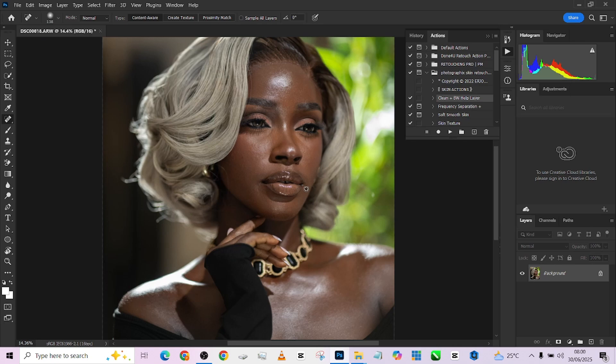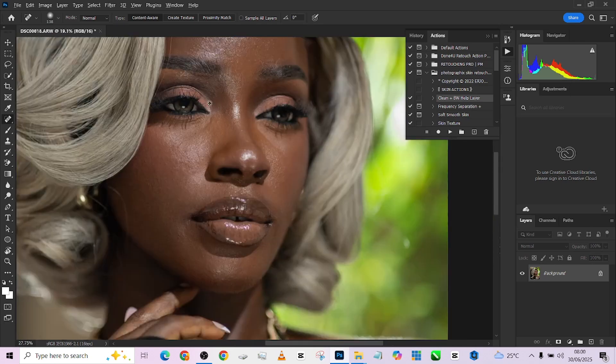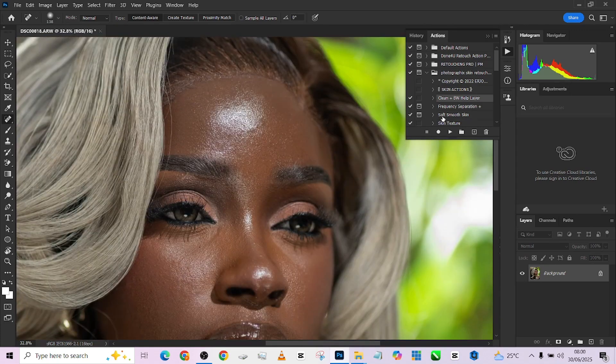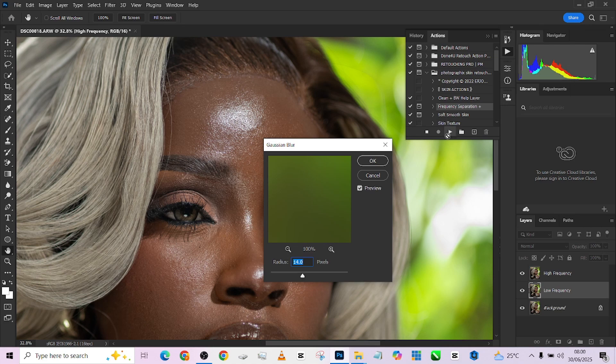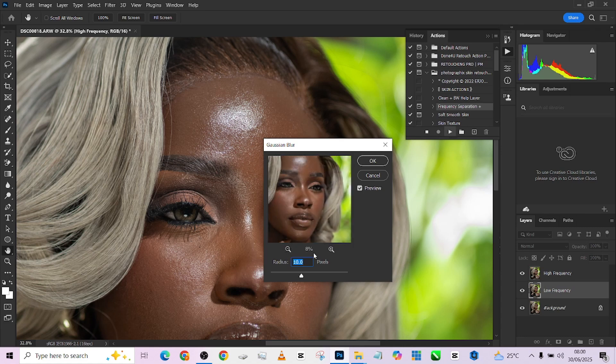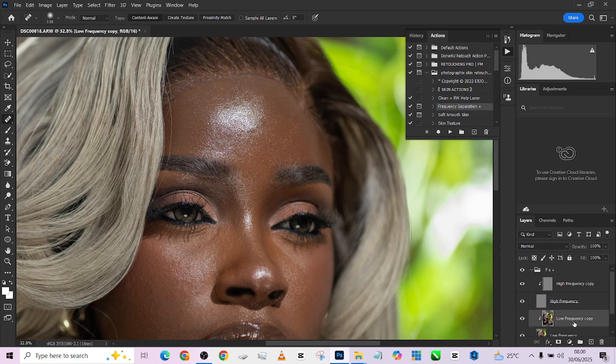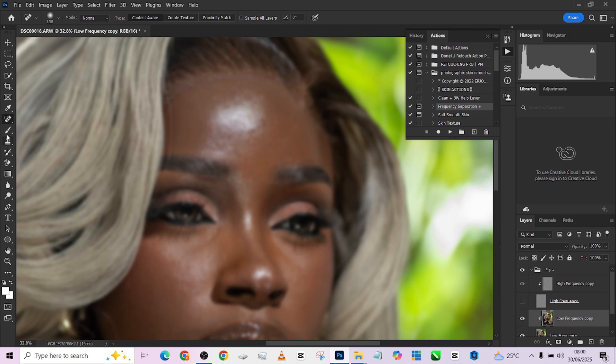Now let's get down to frequency separation. I'm going to load up my frequency separation action and work with a value of around 10 — but after zooming back to check, 10 is actually too low. Let's try 13; 13 is going to be a good place to be. I'm going to be working on my low frequency copy while turning off my high frequency layer, then pick up my mixer brush.